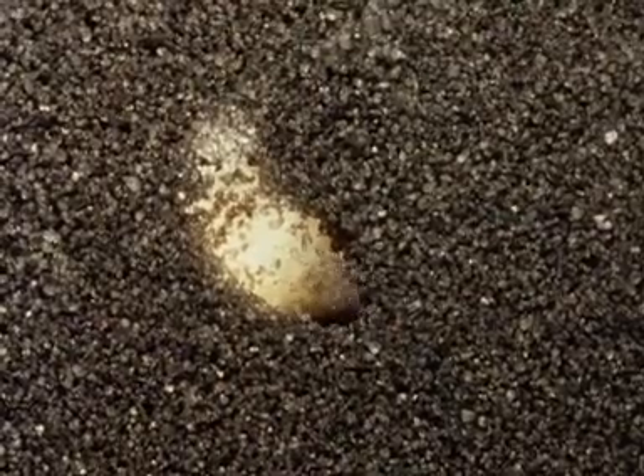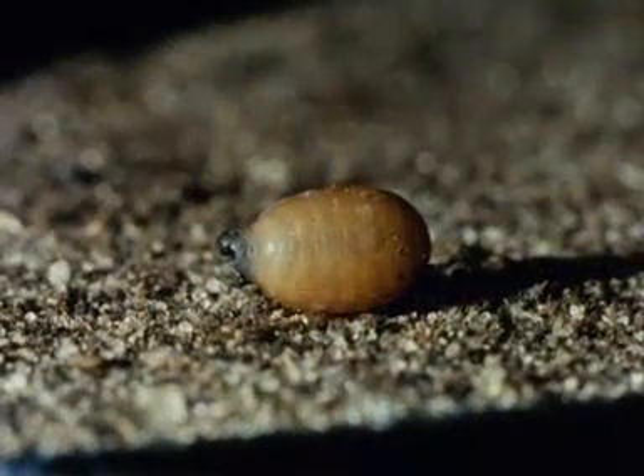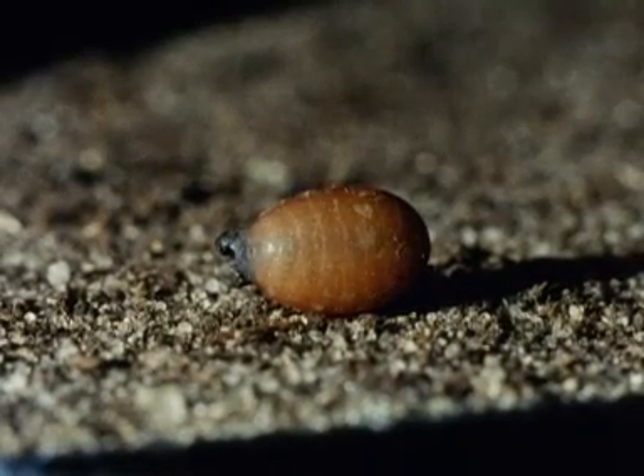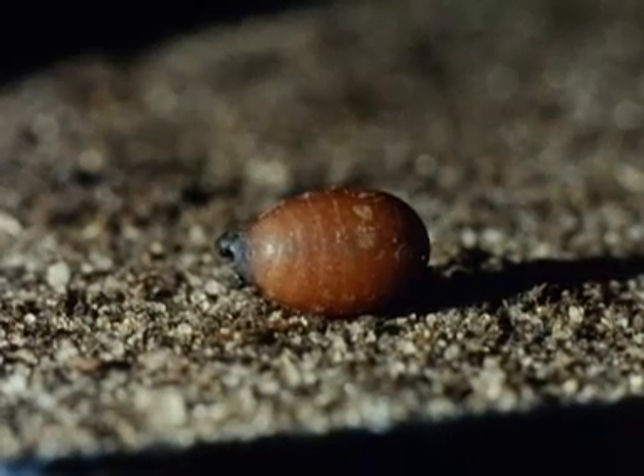When the larva has gone deep enough, it stops moving. The larval cuticle hardens and, seen here on the surface and speeded up, changes in colour from white to black. The larva has now become the puparium and the adult develops inside it. Two moults take place within the puparium: the first produces the pupa and the second the imago.